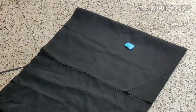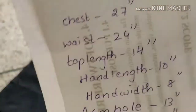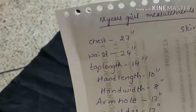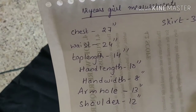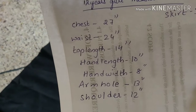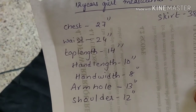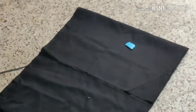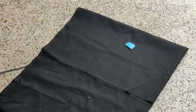I will cut these measurements for 12 years. I will cut the blouse. I will cut the lining fabric first.